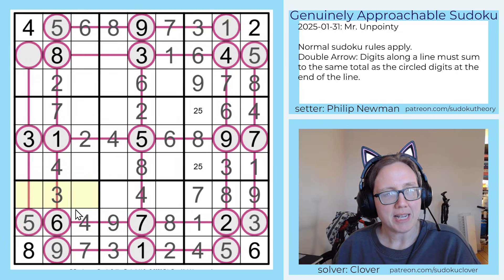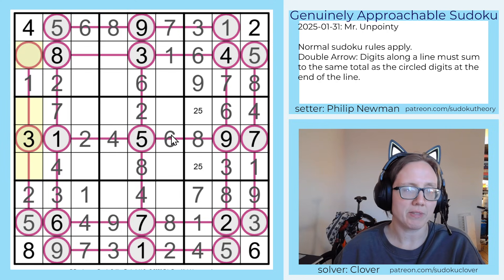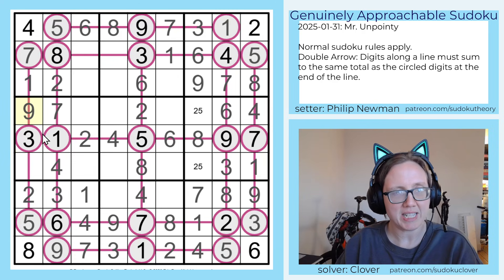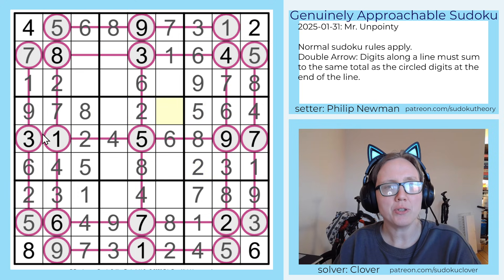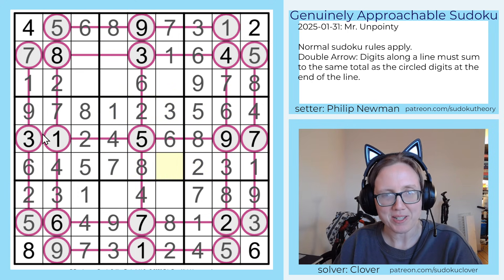Now these last two digits are going to be one and two. This two differentiates those. And here I still need a one — the only position for one in the column is right there. These are going to be six, seven, and nine. The only position for seven in the column is here, and here's a nine, and here's a six. And now to finish this region, I need five and eight. That'll be five and two. One and three to finish this row. Seven and nine to finish this row.